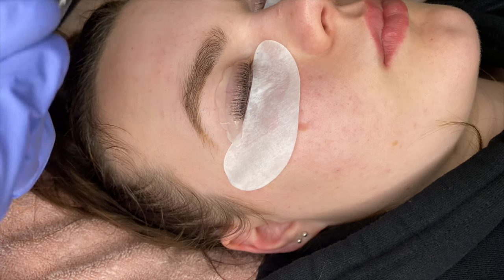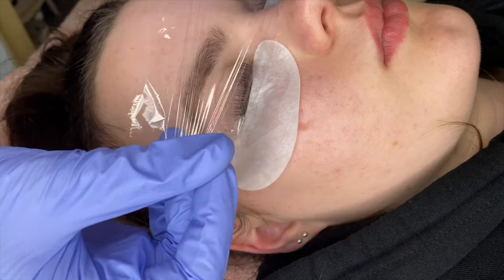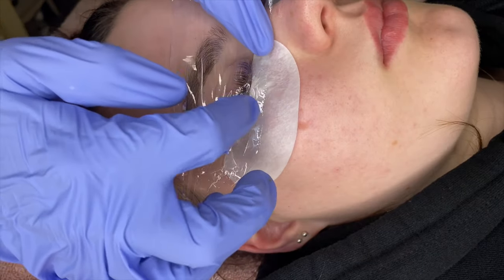You can apply glad wrap — otherwise known as saran wrap — over the eyelashes to keep the heat in while they're processing.